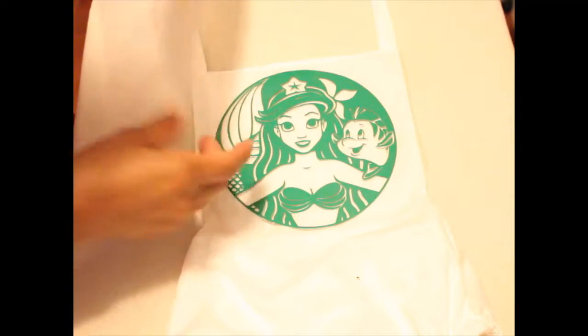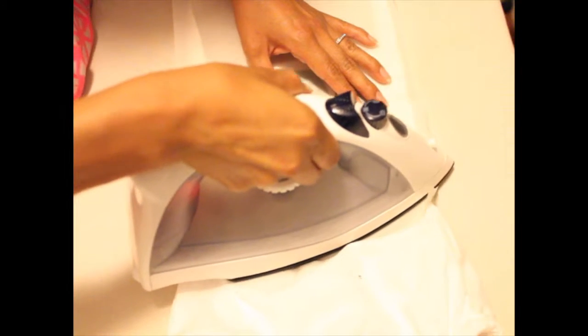I've centered it, I'm going to put this on. I have my iron set to no steam on synthetics and I'm set to press it down for 15 seconds.